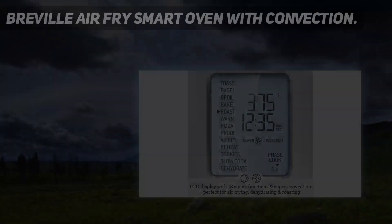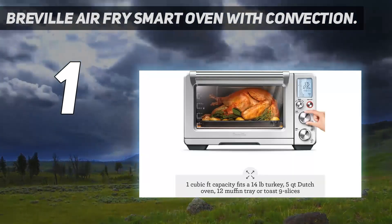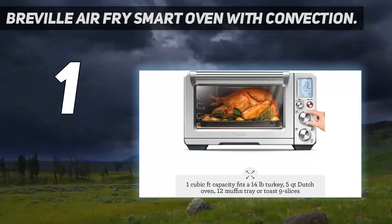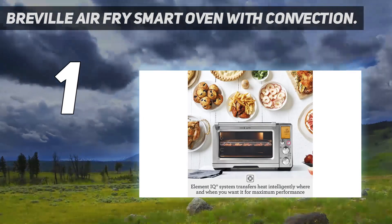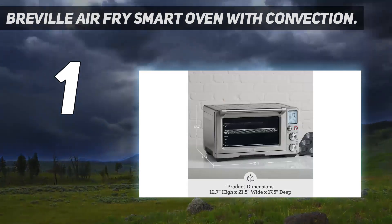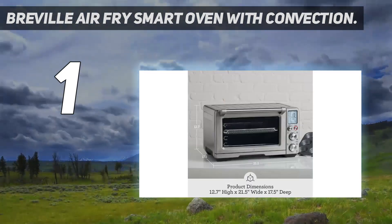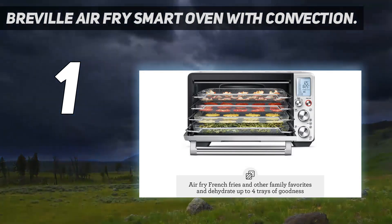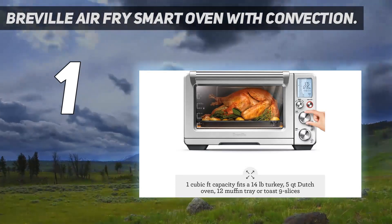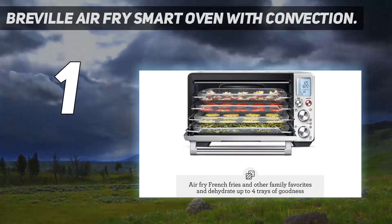And number 1: the Breville Airfry Smart Oven with Convection. The Breville Airfry Smart Oven with Convection incorporates its signature Element IQ system to reduce your cooking time by up to 30% with more evenly cooked food. With a super convection feature, it automatically distributes air based on what you are cooking. The incorporated Element IQ system uses six independent quartz elements to create smart algorithms, identifying undercooked areas that need greater attention, so your food comes out evenly cooked.